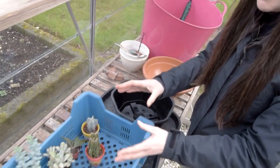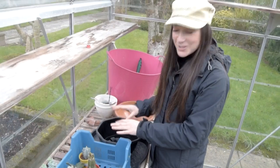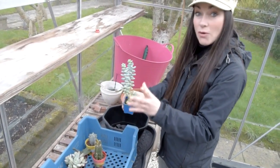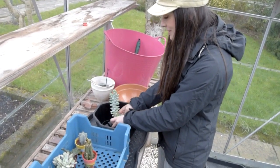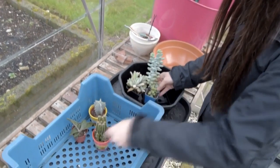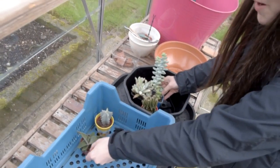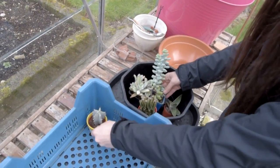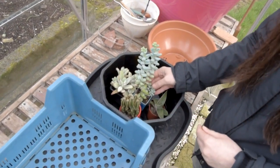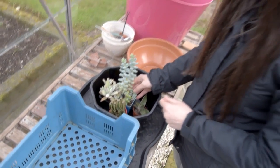Before filling with any soil, make sure the plants are actually going to fit. I'm going to have a little trial run by putting probably the tallest one in the middle first, then gently placing the others around it, just to give a little idea that there's enough space — it's easy to get a bit too enthusiastic and end up with no space. As you can see, they're going to fit in there no problem at all, which is going to look lovely when it's all done.